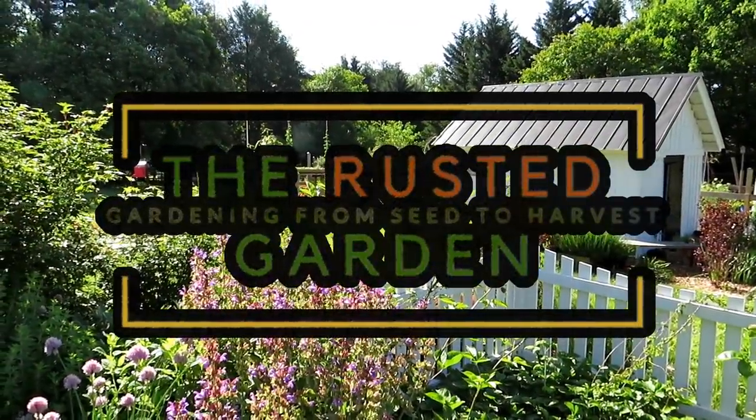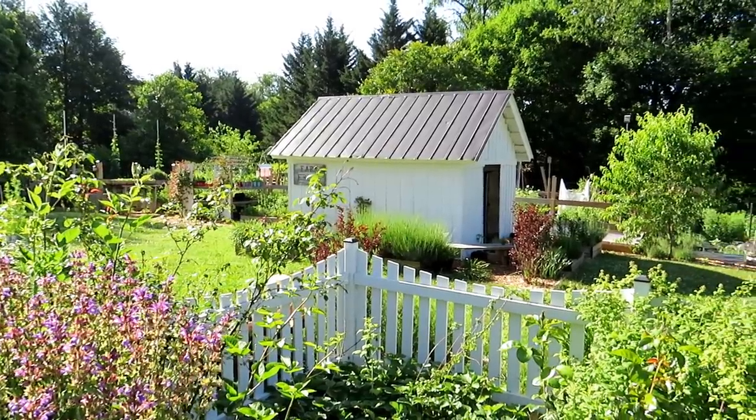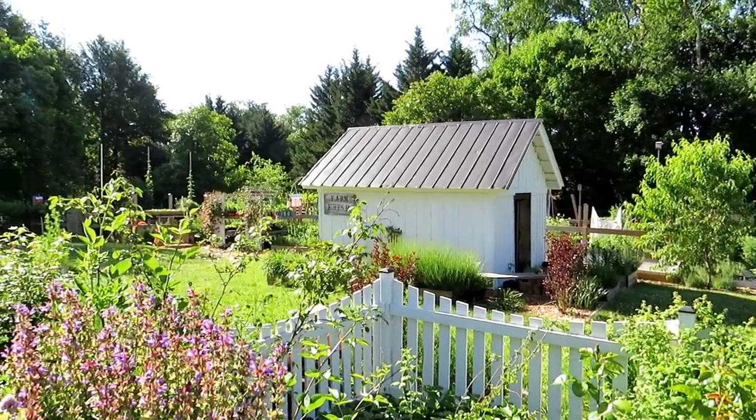Welcome to the Rusted Garden Homestead. In today's Friday morning ramblings video we're going to tour a couple of my gardens, go out into the main garden, show everything that's growing cool-weather-crop-wise, and what's ready to harvest.